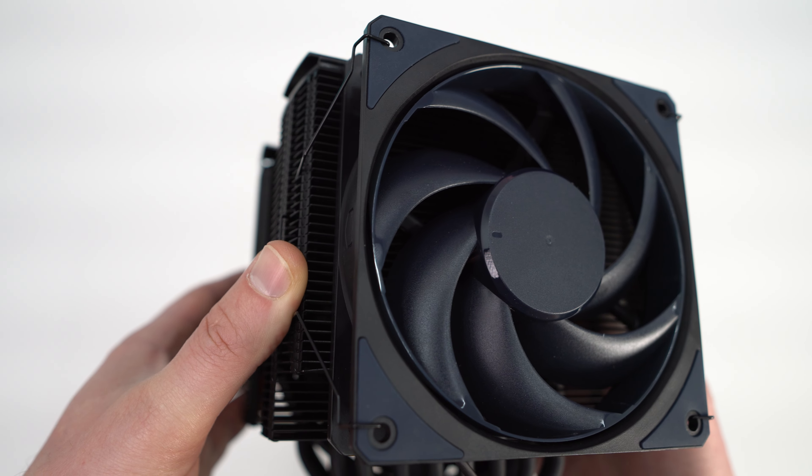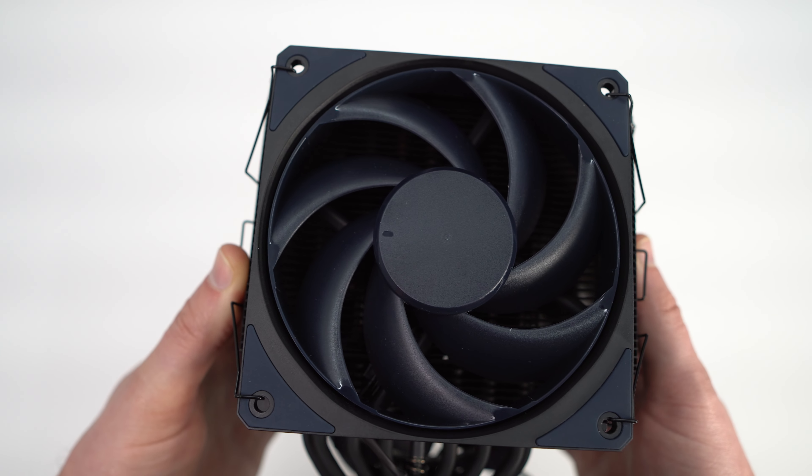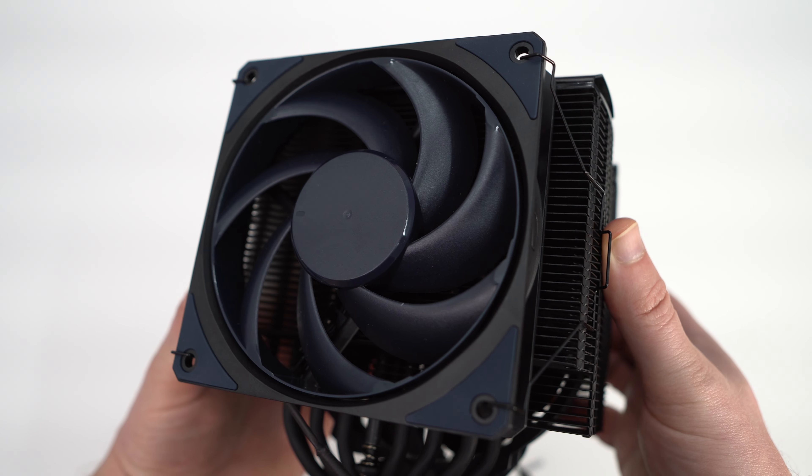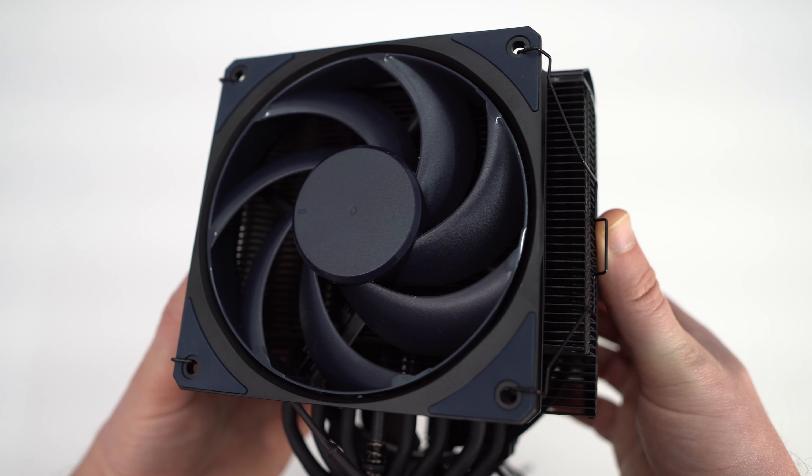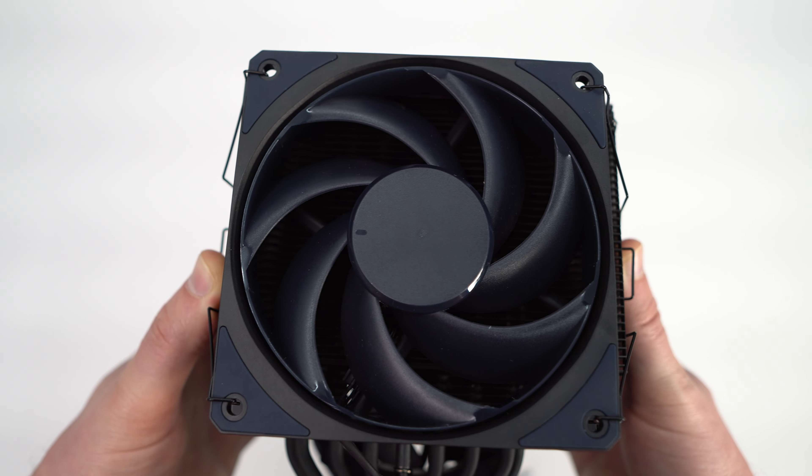The fan features blue fan blades, and upon closer inspection we can see that these blades are actually connected by an outer rim. Cooler Master calls this their ring blade design, and we've seen this type of design on graphics cards before.